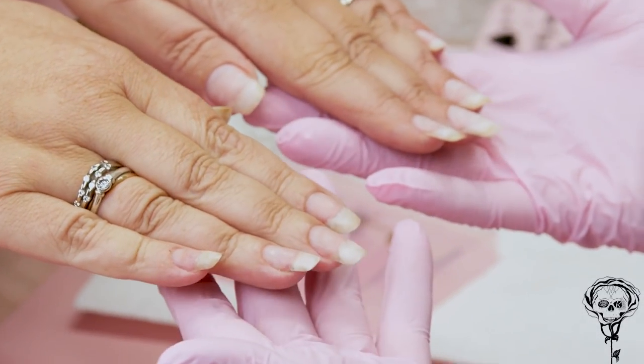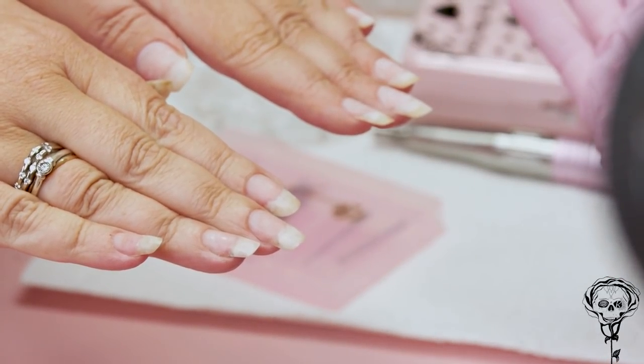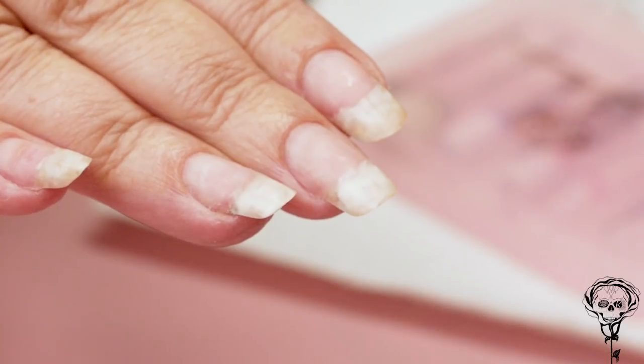Wow! Show her with the other hand as well. Just look — wow! Check them out for natural nails.